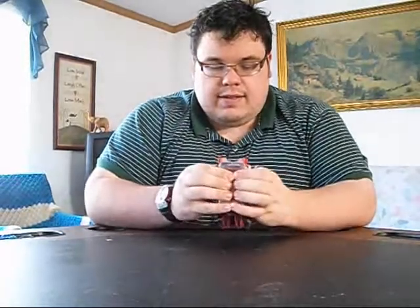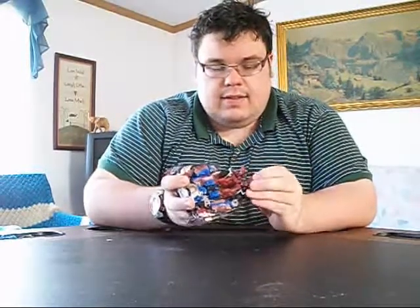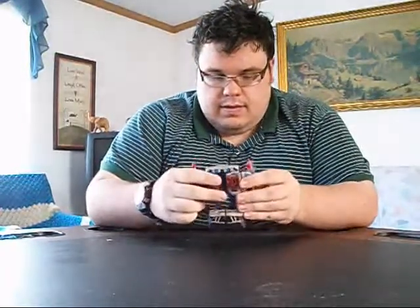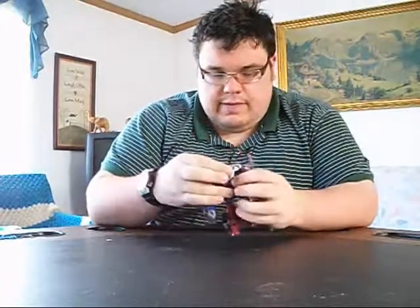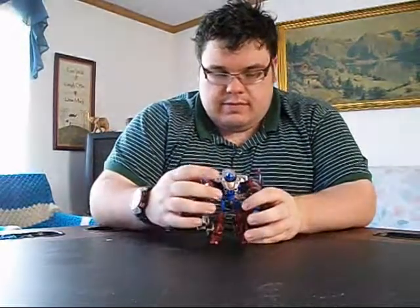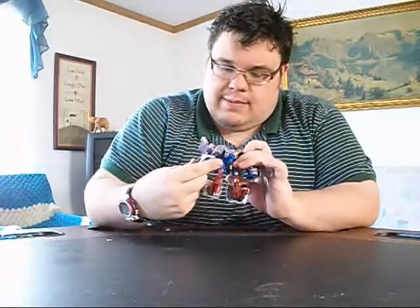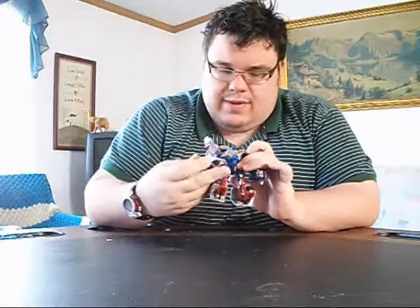It's really mostly a matter of flipping the panels around and getting them out of the way. You split the arms open at the roof, rotate the hood around, get the feet out, and there are some nice elbow joints. Flip up the back part and there's the head — pretty much the transformation. Incredibly simple. He had his original gimmick — the old punch-you-in-the-face gimmick. Pretty nice.